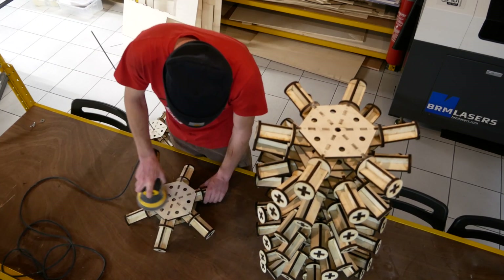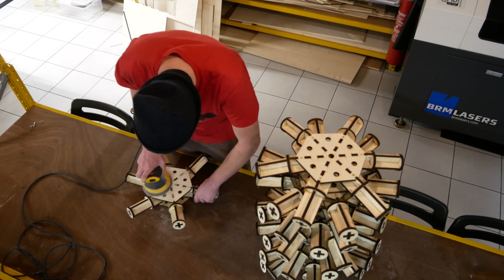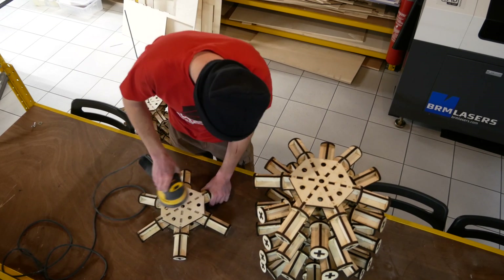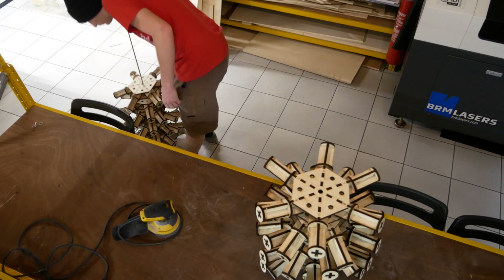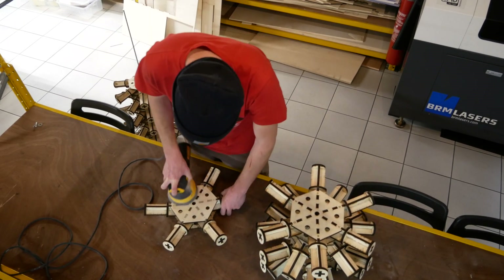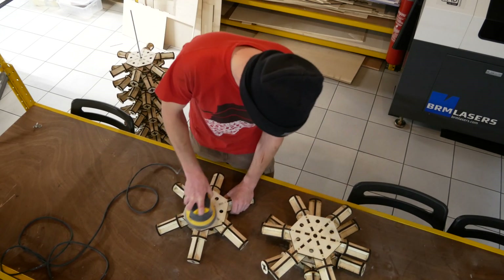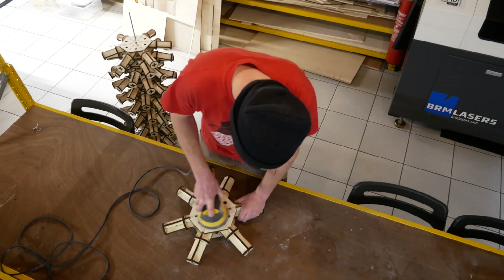Now the big moment of truth. Since we had all our pieces just before the event, we could only put everything together for the first time at the event itself. This is normally the one thing you should absolutely avoid, because a little more testing earlier in the design process could have saved us a huge potential headache. But because of the production time of the cardboard tubes and the plywood connectors, we only had just enough time to get everything ready for the actual event. So I had to make everything as good as I could within this time frame and budget, and then just hope for the best.